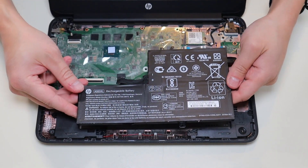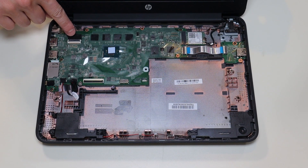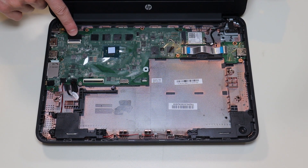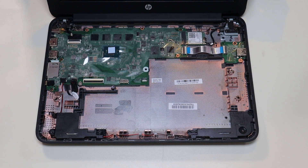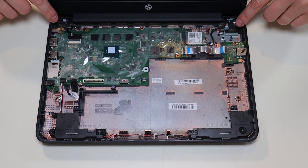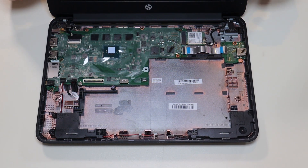To get your LCD assembly out, you would need to unplug your LCD cable here — it's the same kind of connection we saw with the ribbon cables for your palm rest. Just take your pry tool, pop that black clip up, and you can release your cable. You want to undo your antenna wire, and then unscrew your hinge assembly right there. Then you can get your LCD assembly off and replace it with a new assembly.